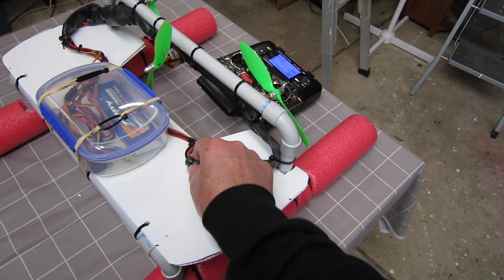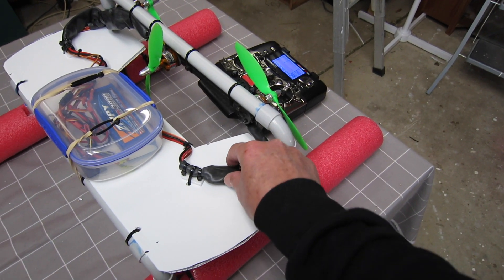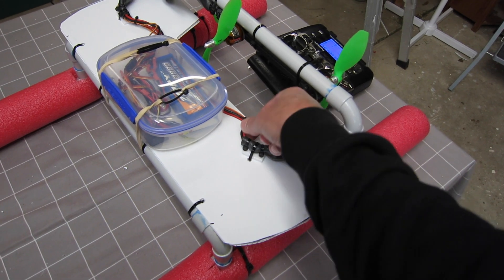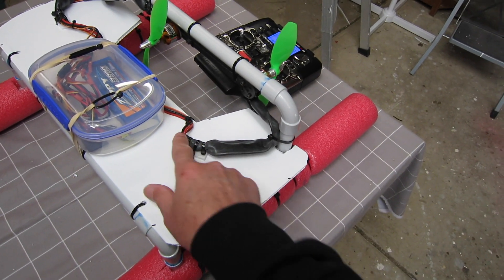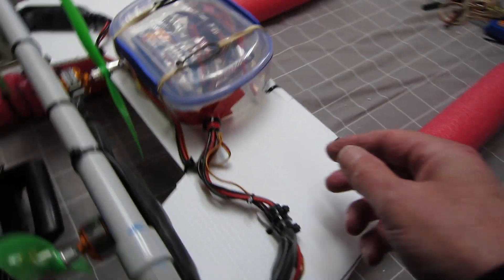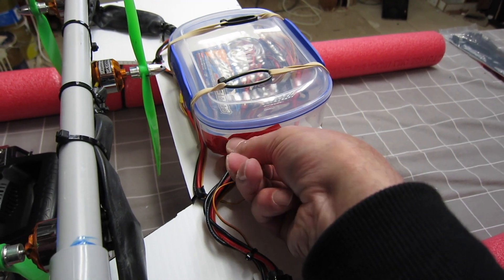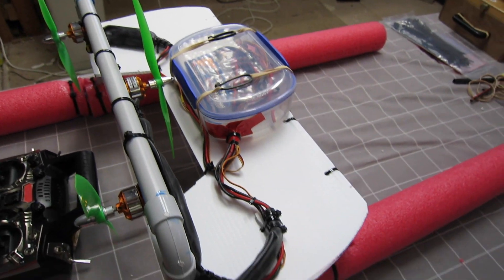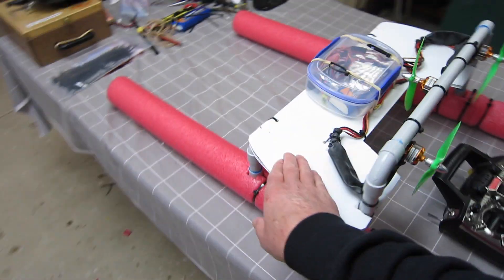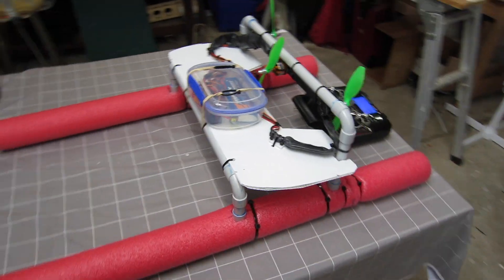The ESCs are waterproofed in bicycle tubes with cable ties clamping each end. If it were underwater it would let water in, but it's fairly splash proof. Cables going into the plastic container are taped to prevent water getting in. The core-plast deck is held together with cable ties.